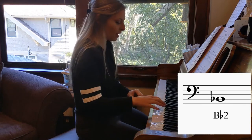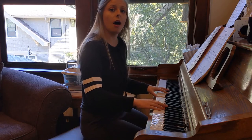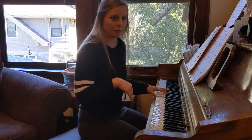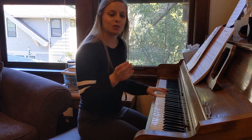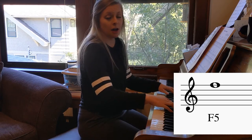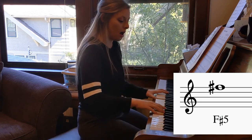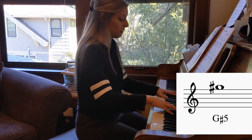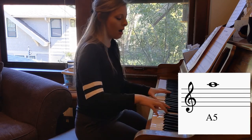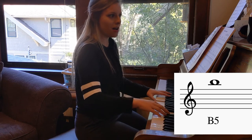All right. Now we're going to go to the upper part of our range. It's really important on this one that you keep your jaw nice and low, jaw dropped, and that you take a nice deep breath in between each vocal ease.